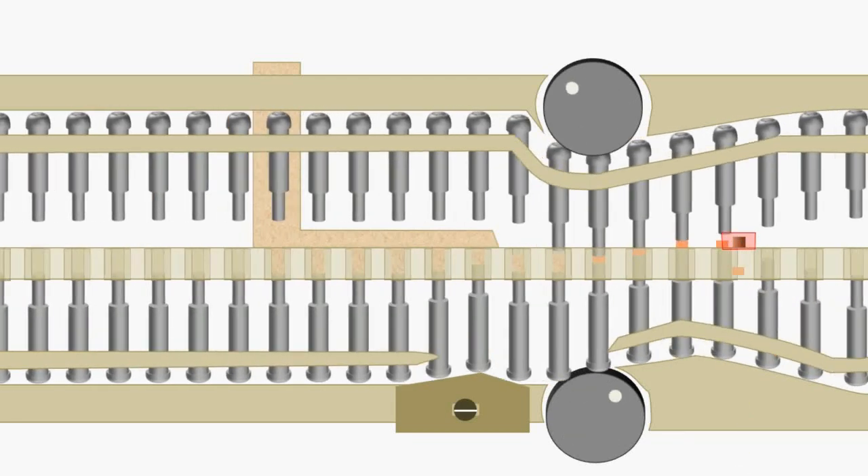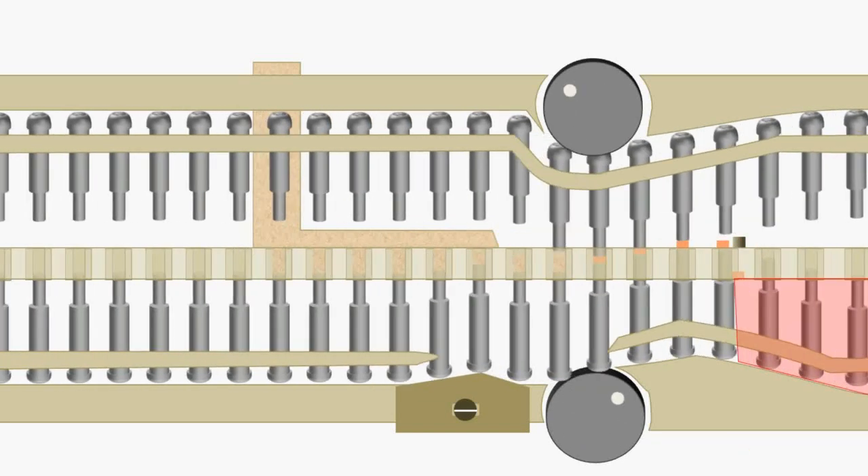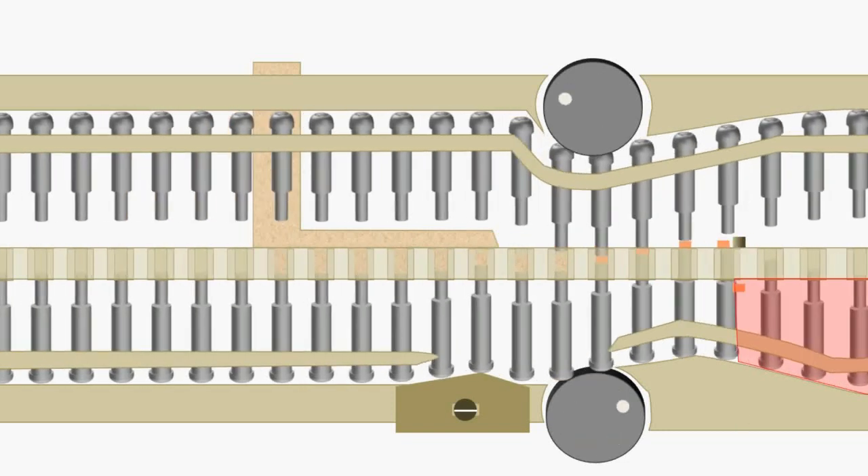The lower punches move on the tablet ejection cam and move up to eject the tablet from the die. The tablet then strikes the swipe-off blade and slides down into the receptacle. Finally, the lower punches move on the lower pull-down cam and the cycle is repeated. That is the working of the rotary tablet machine.